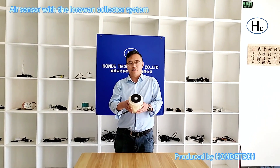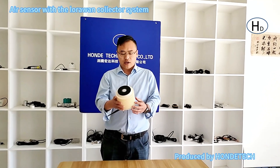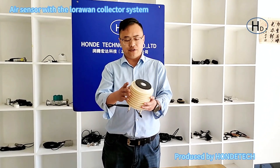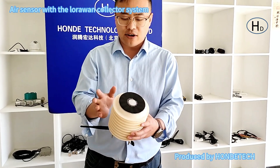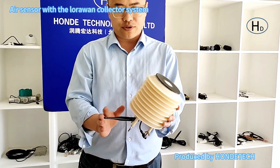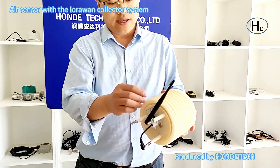Today I will introduce our new product with air sensors. You can check it is different. First, we integrated a solar panel in the head of the lower box, and second, we integrated a battery in the lower box.